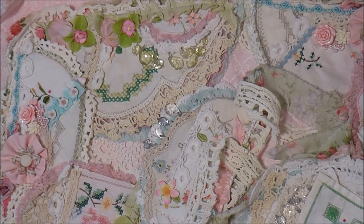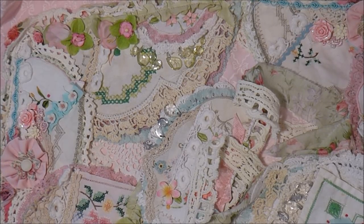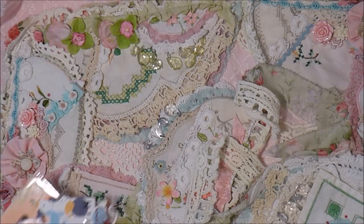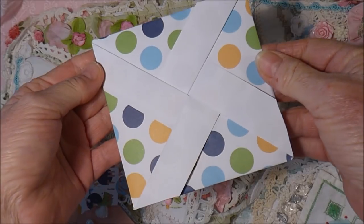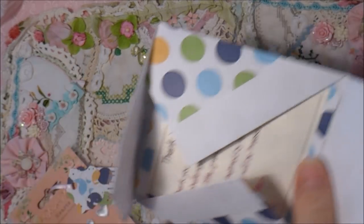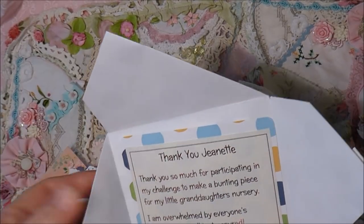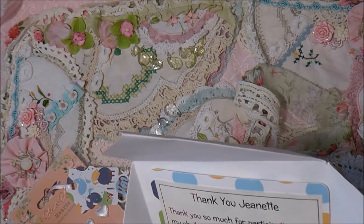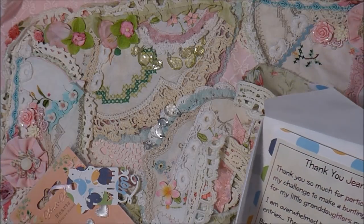And before I go — when I was unpacking things I came across something I'd been looking for for a while. It was some mail I received while everything was packed up. This is an envelope — isn't that lovely? It is from Mary. Mary had a challenge on not long ago for her granddaughter; she was getting a new baby granddaughter, so she had a bunting challenge on as well.